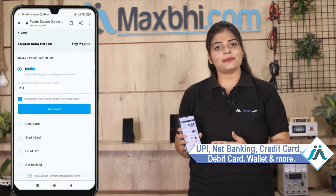Payment options include UPI, Net Banking, Credit or Debit cards, Wallets, and more. Once your payment is done and your order is processed, it will be safely packed and dispatched within 1 or 2 days.